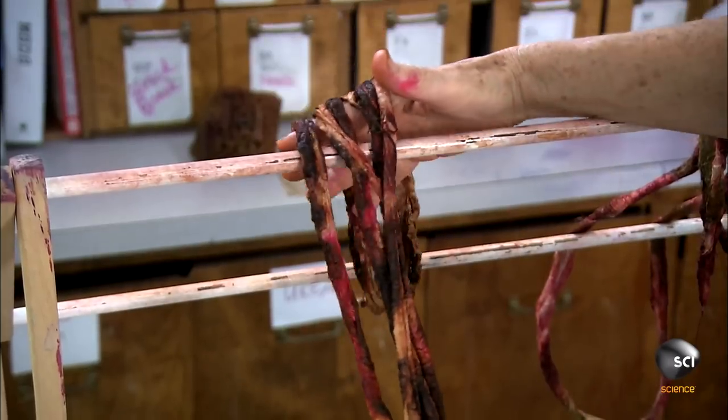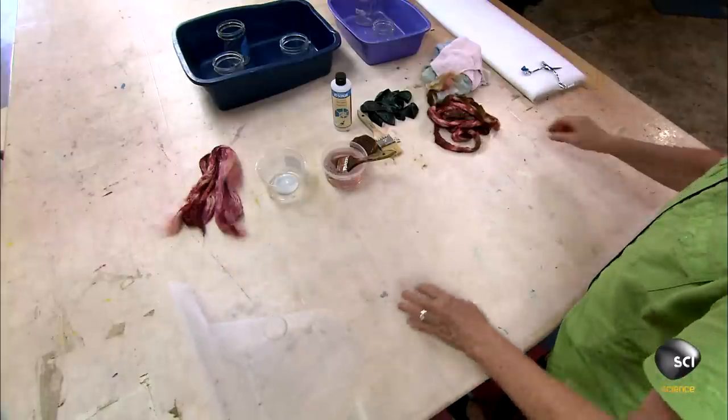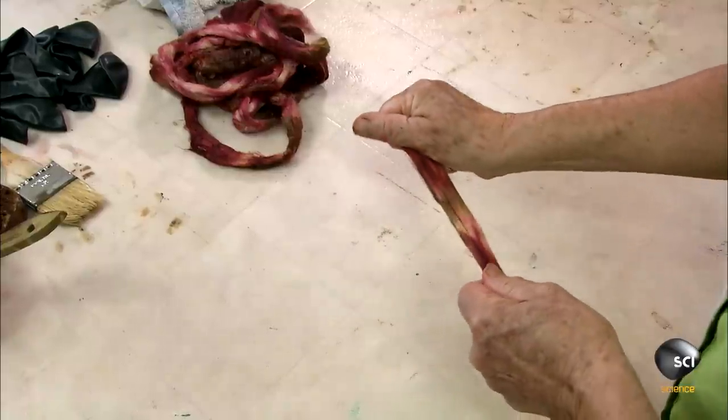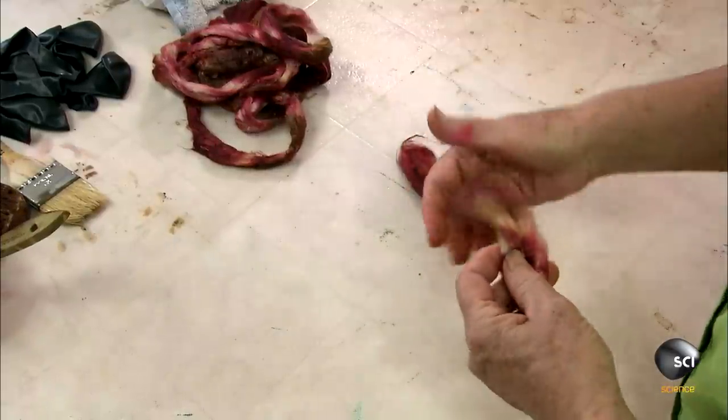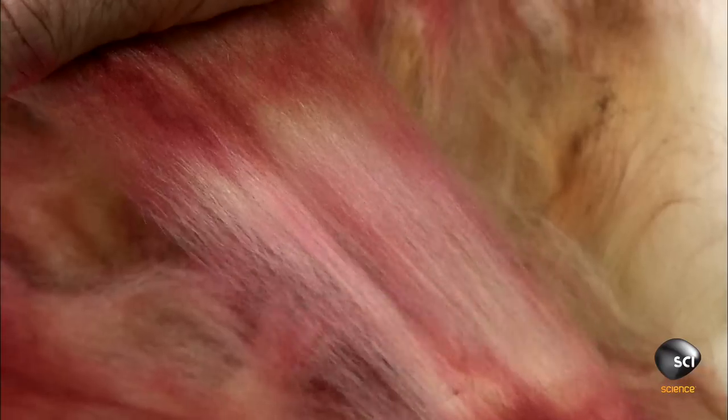She hangs the roving on a rack until it's completely dry. She spreads a sheet of tulle on her work table, then gently separates the fine hair-like fibers and lays them out on the tulle. Each pile will be turned into a flower for the lamp.